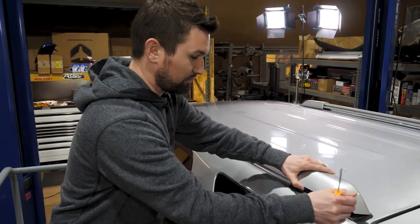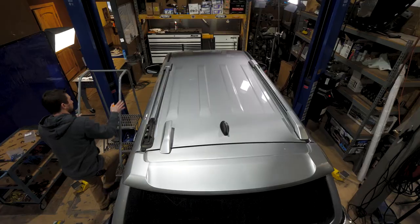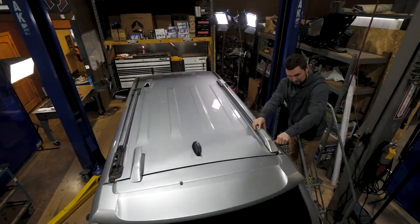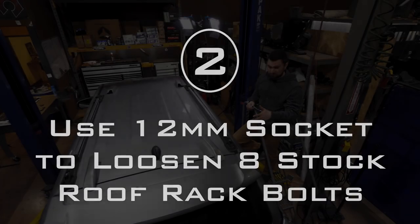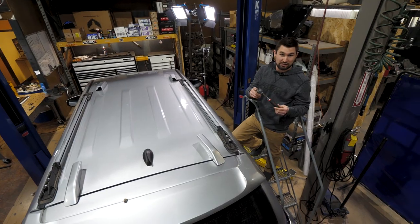You just pull up and pop it off — and there you go. To loosen up the eight bolts, I'll be using my half-inch ratchet and a 12 millimeter socket.